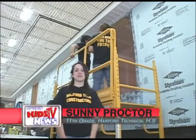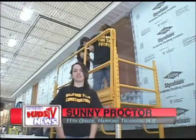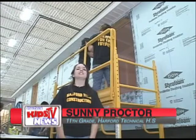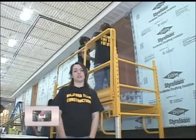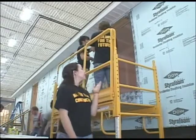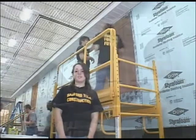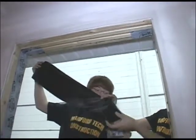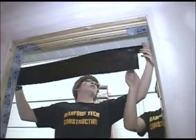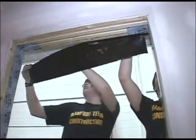My name is Sunny Proctor and welcome to the Harford Technical High School Construction Department. Today we welcome you through the window installation of economically sound and environmentally friendly windows. Up here you will see Brett and James installing protecto wrap, which is important because it blocks outside moisture from the inside of your home, which will prevent black mold and other water-related damage.